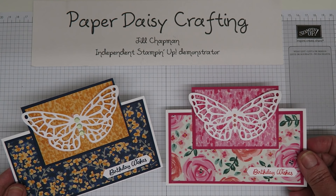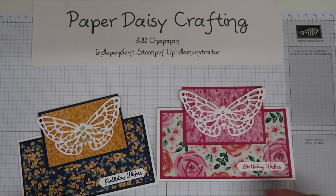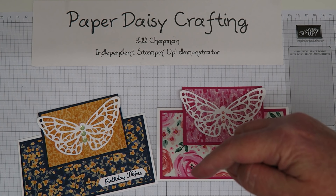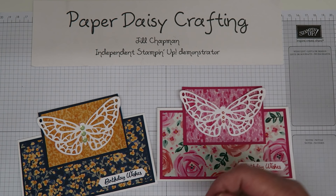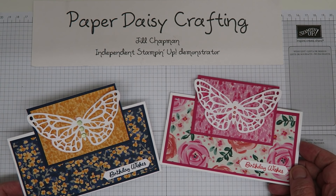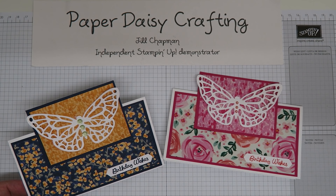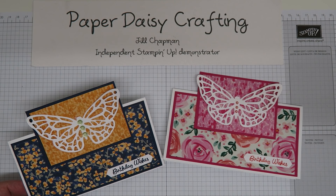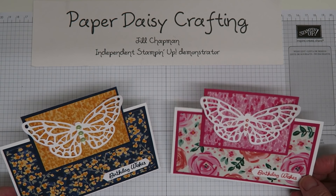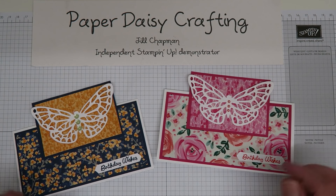Please look down at the description and hop along to the next one in the hop - there are some gorgeous projects out there you won't want to miss, and some really talented demonstrators in our team. I'm certainly going to sit and watch them all. If you've liked my video, please subscribe and you'll catch them all whenever I post one. Thanks very much for today, bye!